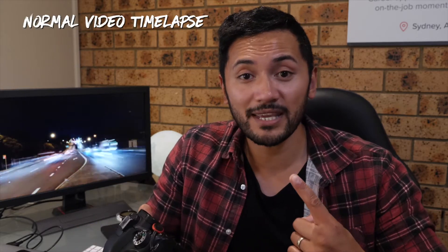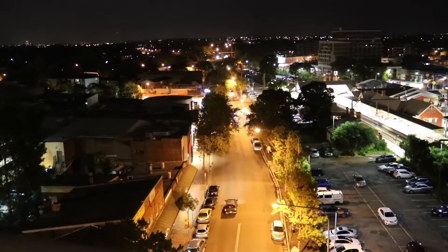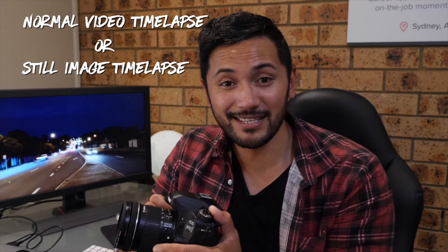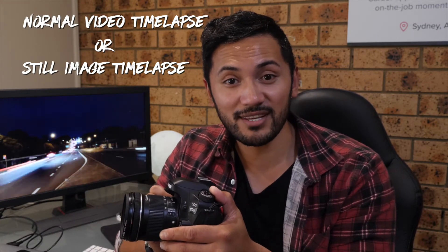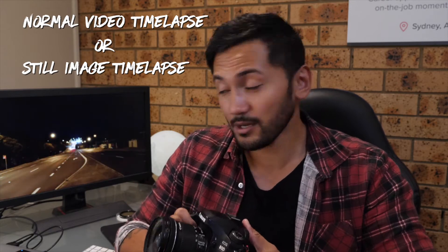So there are two types of time-lapses: one being the video time-lapse where you sit your camera down, record video for about half an hour and then speed it up in post-production. Secondly is the still image time-lapse where you take like 500 photos and combine them into one video, and it makes it look like that.